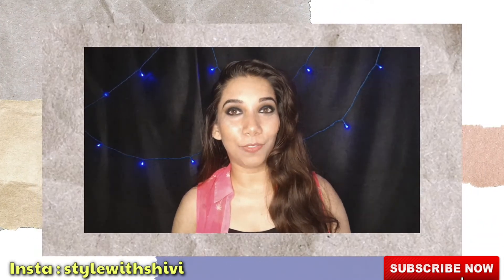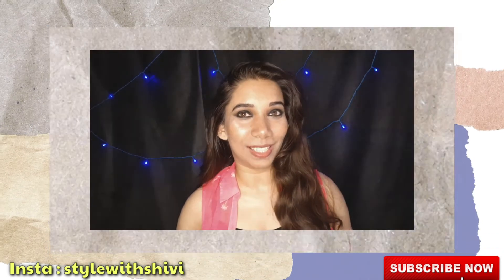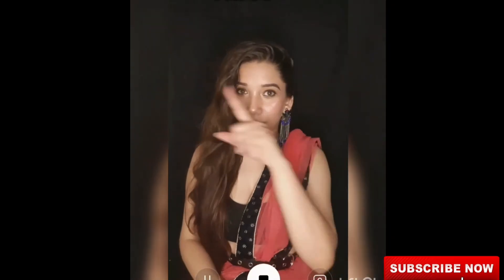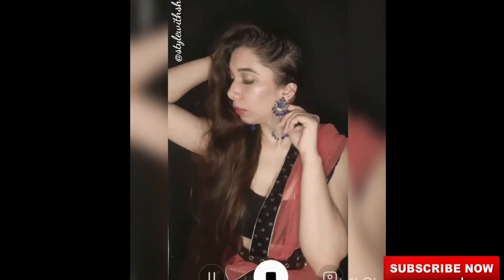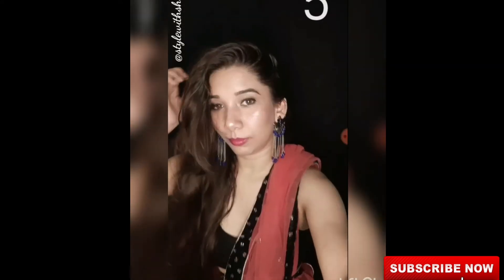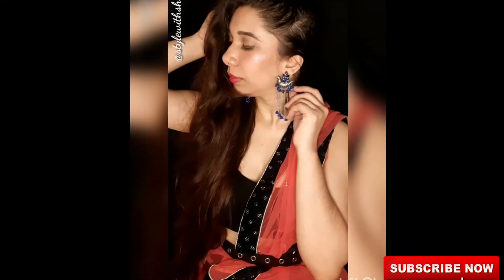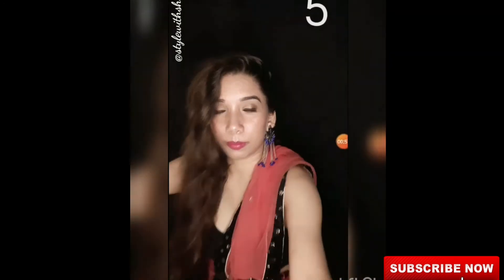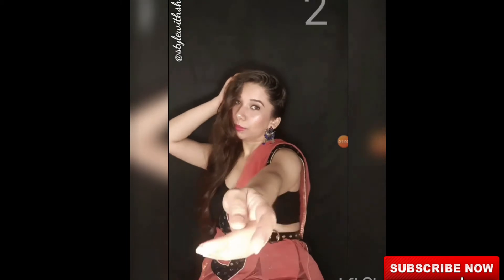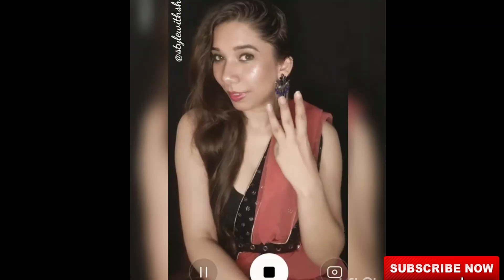Let's start today's video. I will tell you how to click your self-portrait. First of all, you have to decide a location and whether you want to sit or stand. I've set a timer here for 5 seconds, then I click the picture. When you give a pose it looks very good, and you can also change the background.